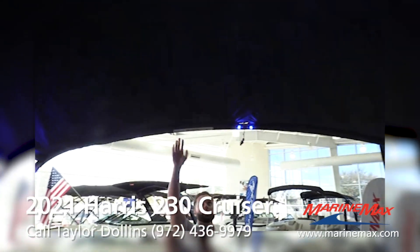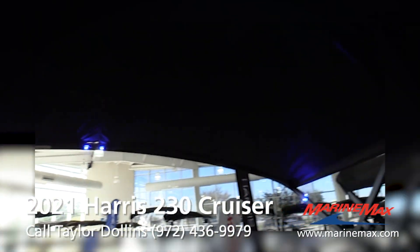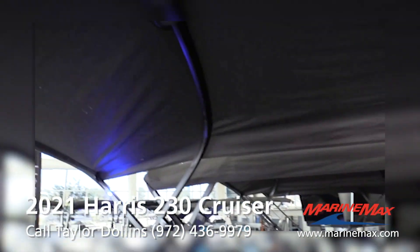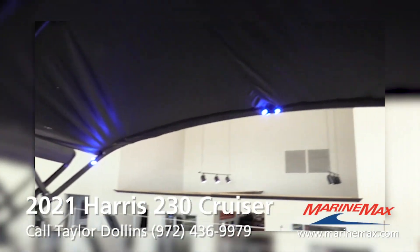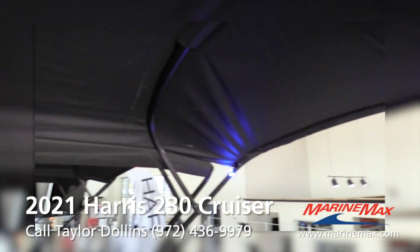Coming to the back of the boat, we put the 12-foot Bimini on these. It is oversized — a lot of boats out there have an eight or a ten, so a lot of the boat is already shaded.